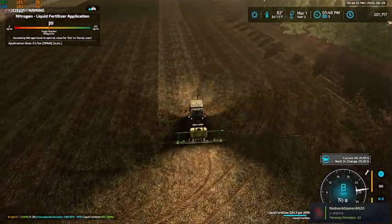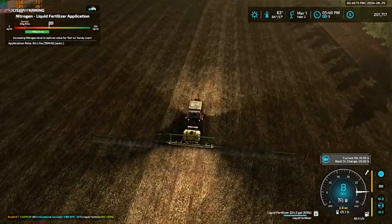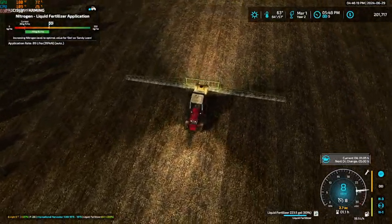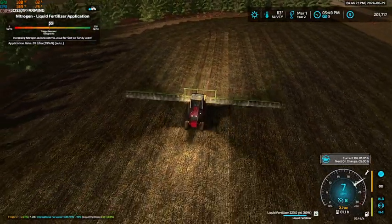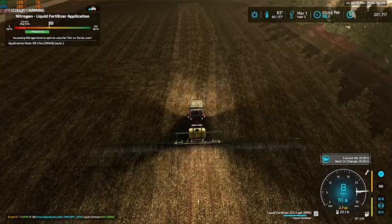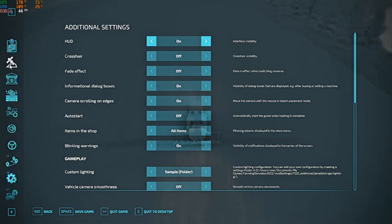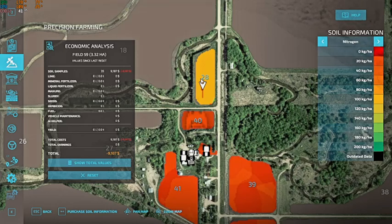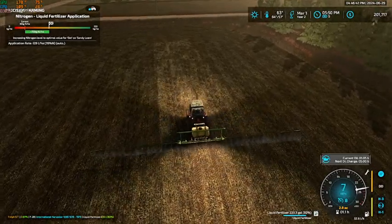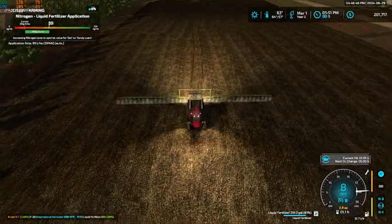Let's see this last pass here. Let's see what our soil map view is going to show. Nitrogen — okay, so it is still fertilizing, so that's all that matters. It's just being really wonky for this pass here.